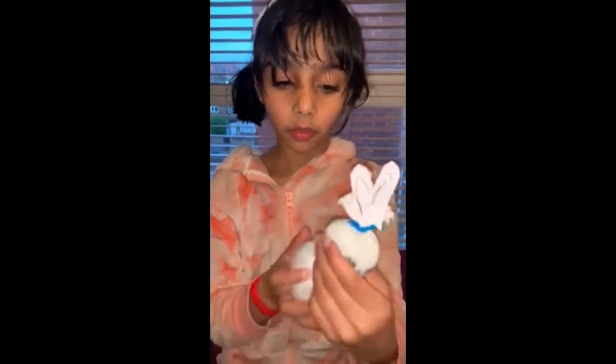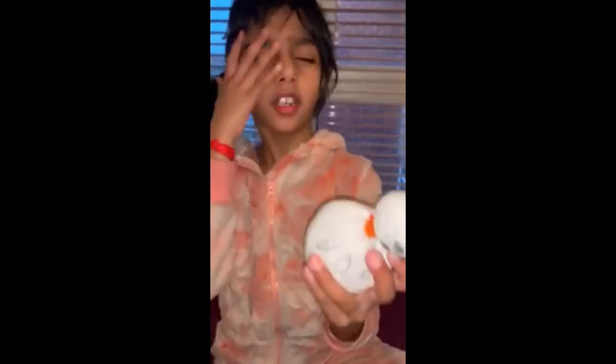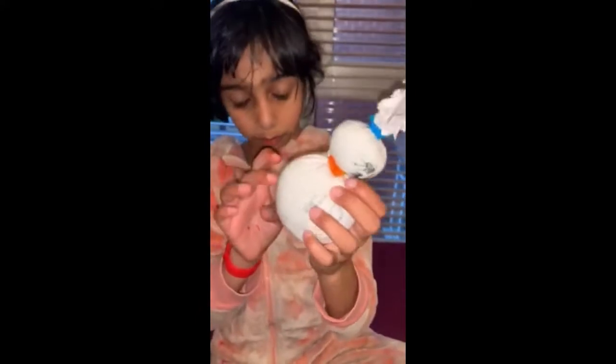You can also use it as a stand for your dolls, or cut their socks. The first step is you fill the sock up with some rice.